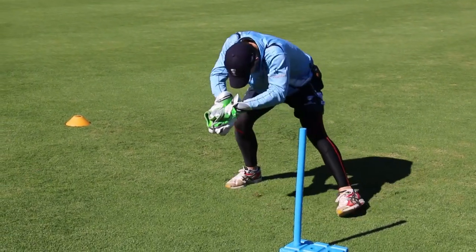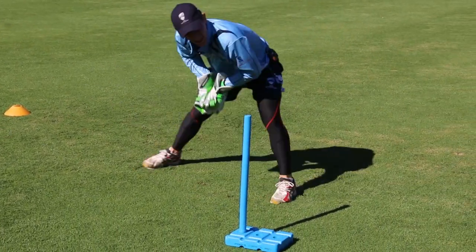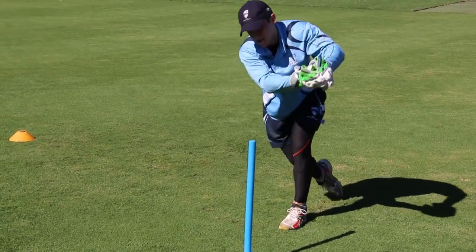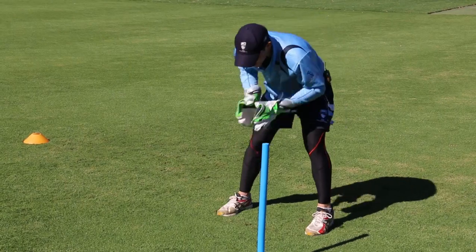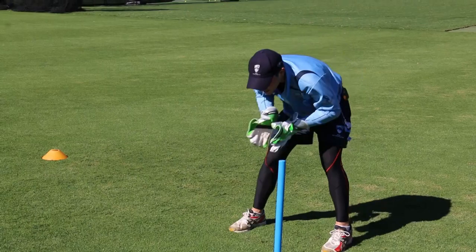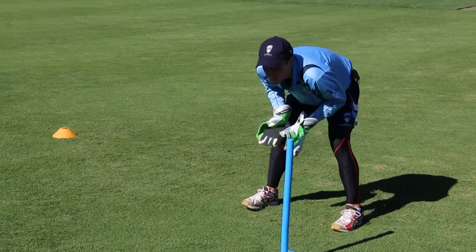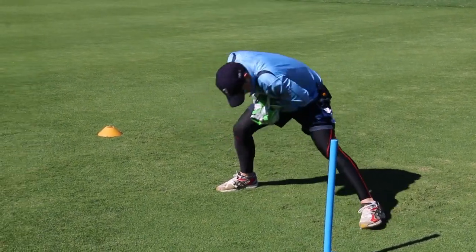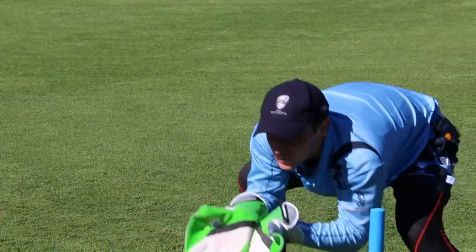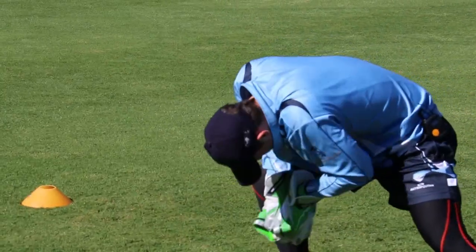Now we're talking about my footwork — a small step with my right foot to get slightly outside the line of the ball. Once I do that, just watch my head, it follows. So I'm catching the ball under my eyes, outside, preparing for that ball to either turn big or that small edge. From where I'm standing, Jono, it looks like the peak of your cap points to where you're watching the ball. Is that a good indication for coaches? Yeah, absolutely — the number one rule is to watch the ball, and that's a great way to examine whether that's happening.